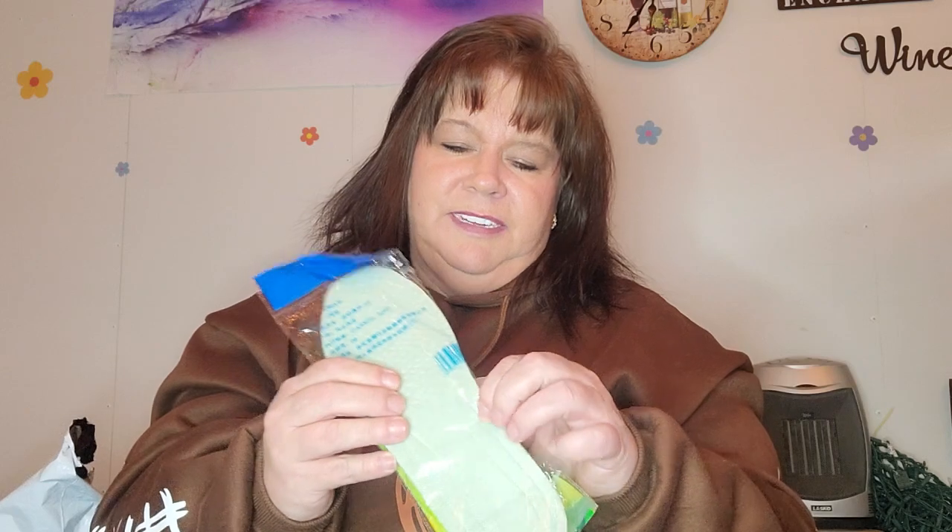More insoles. I got the last ones I got were pink. Color doesn't matter as long as it's inside. These feel a little bit softer because I had to double the other ones up. So these will probably go in my dancing shoes.